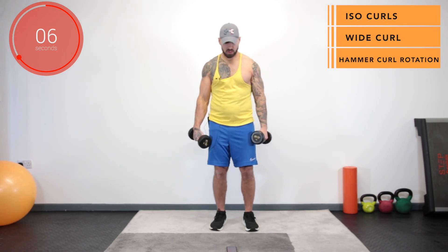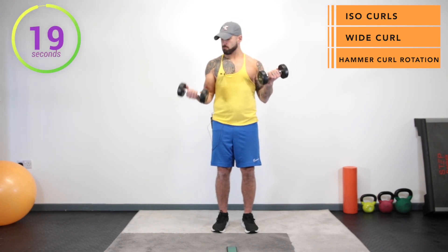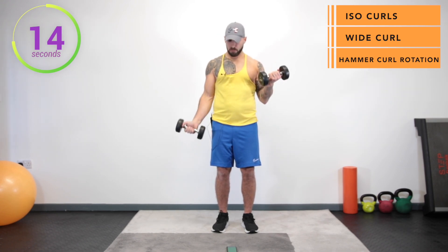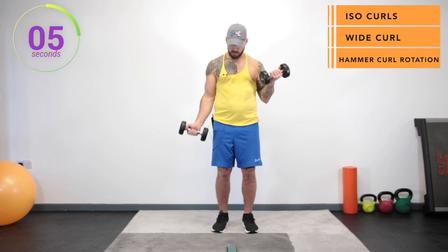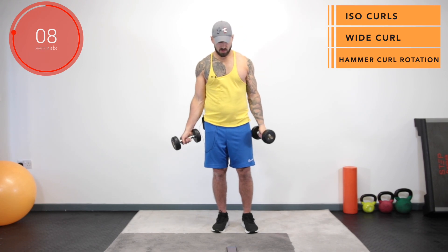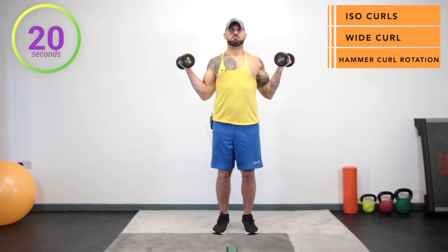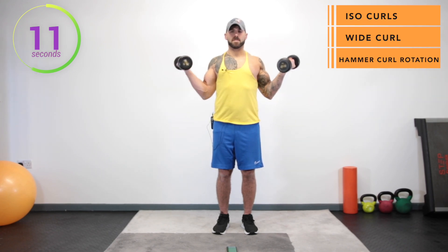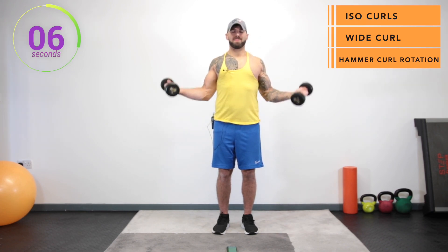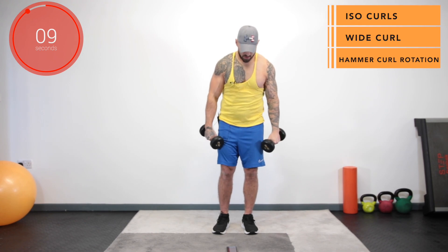Back to the isometric bicep hold. Three, two, one and go. And stop. Pick up the pace, then we go into the wide bicep curls. And stop, then we go into the hammers with a twist. Three, two, one, go!